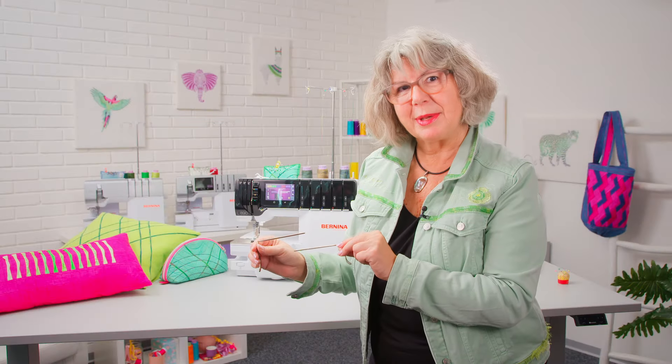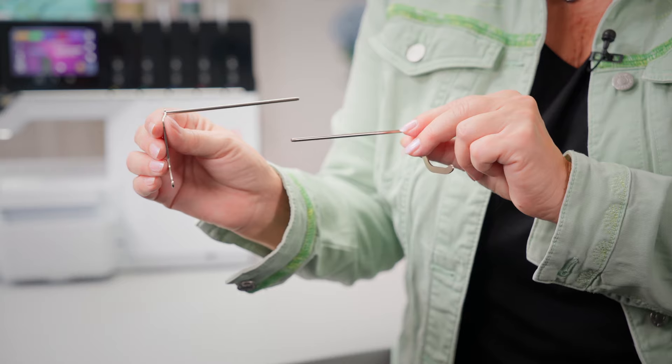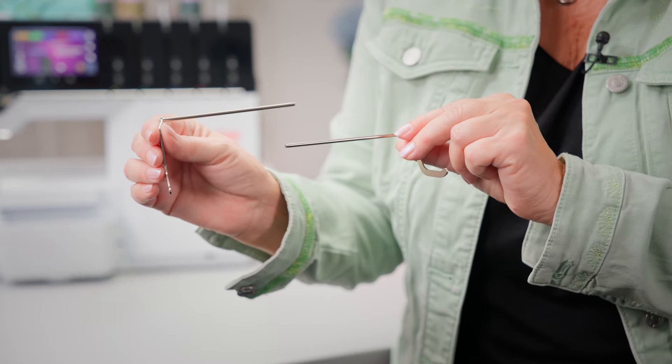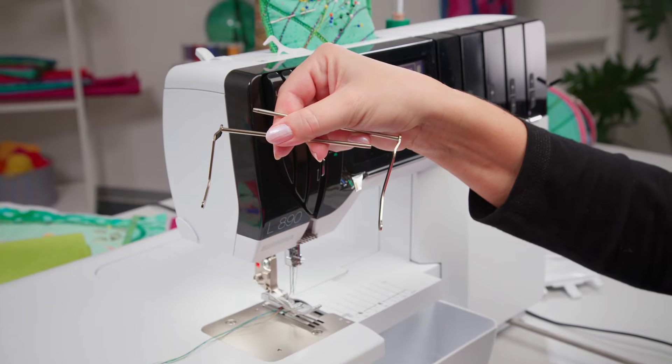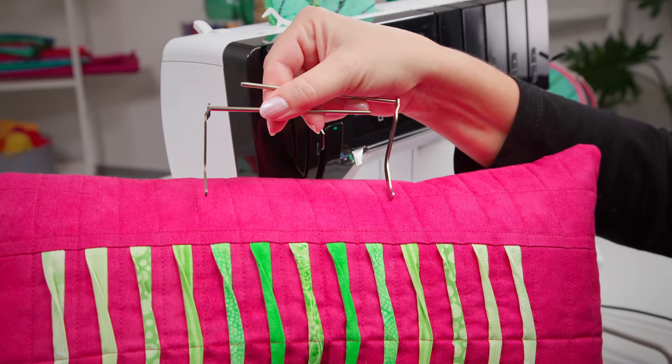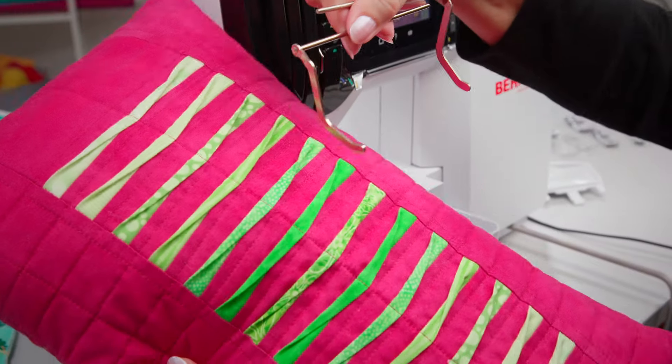The Bernina Seam Guides Endshaft, compatible with the L8 series. These adjustable guides make it easy to sew parallel seams in decorative projects, patchwork and quilting.